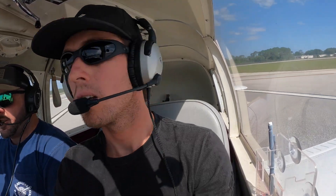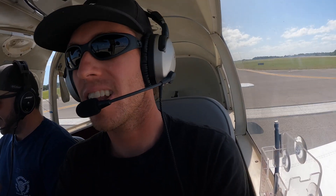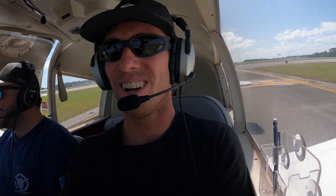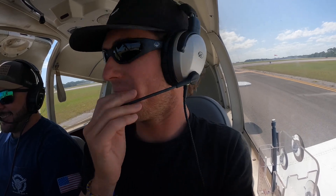Alright, let's see if I remember how to do this. It's crazy, you get in this thing and all of a sudden you... I don't even know how to spell my name. Wait until we're airborne, I won't even know what my name is.